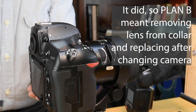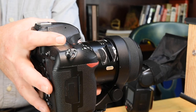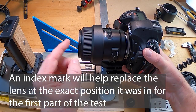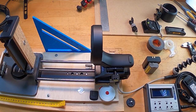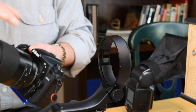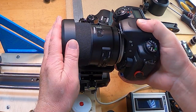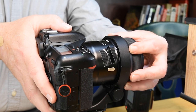This is now the crop frame camera, still with the focus set at the minimum - 0.3 meters, in manual. That is exactly where the lens was.